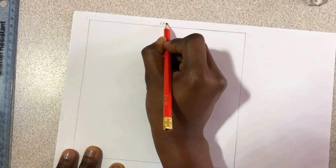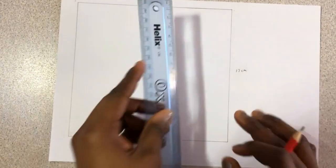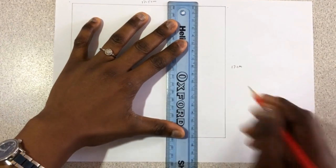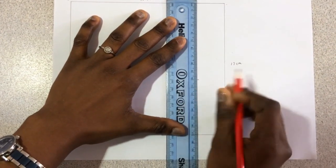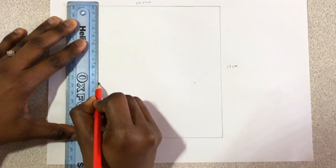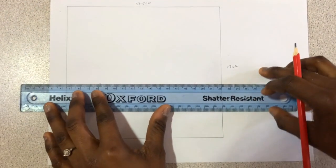So here to here is 17.5 centimeters and here to here is 17 centimeters. From the top, measure 10 centimeters downwards. This is 10 centimeters, and then you draw a straight line across.